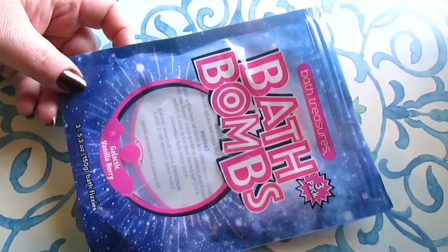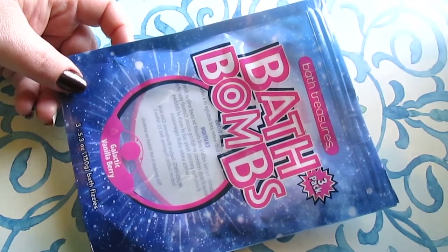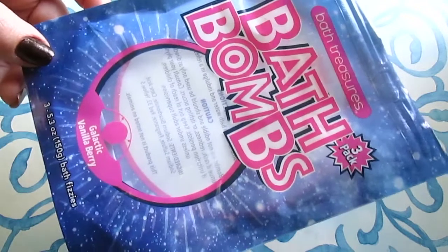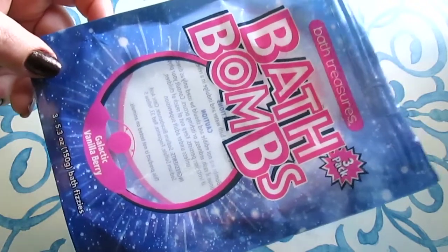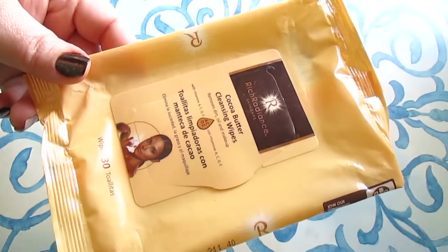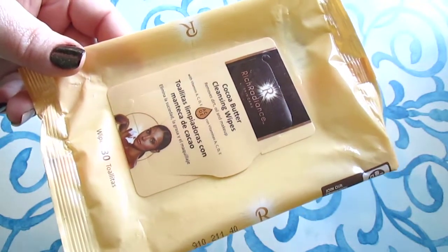Connor also used up the Bath Treasures bath bombs in Galactic Vanilla Berry. These did turn the water pink, they smelled fantastic — supposed to be vanilla berry but it smelled like a blueberry gummy to me. It just smelled so good. You get three for a dollar, which is a great deal.